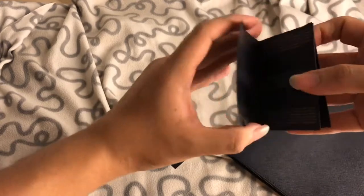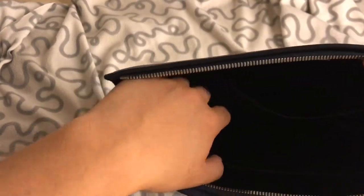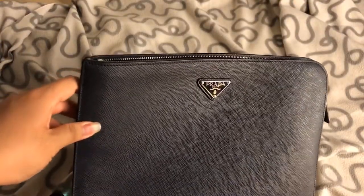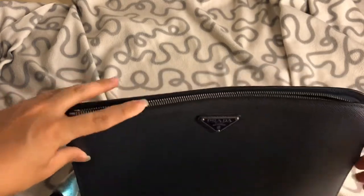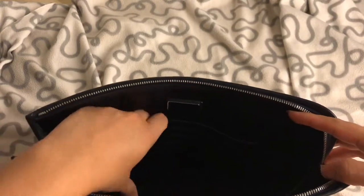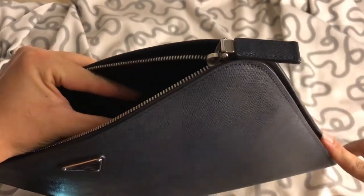It also comes with a booklet on how to take care of it. I usually just keep that in the small little compartment I mentioned — it fits quite a lot. But if you're fitting a paper or A4 document, the zip might stretch or tear it. The zip is not the best in my opinion.